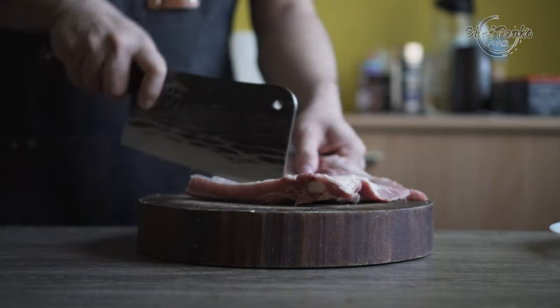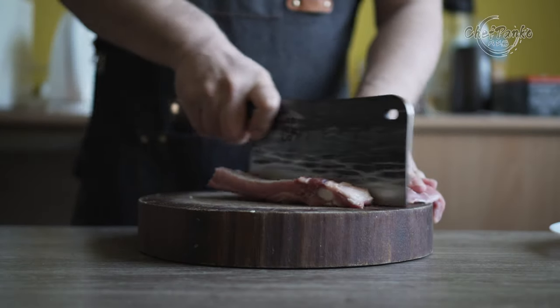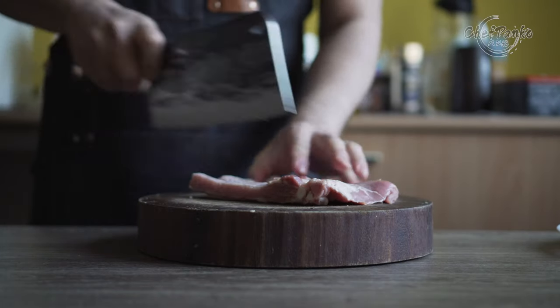If this video helps you decide, please give it a thumbs up since that will help the channel a lot. Now with the disclosures out of the way, let's start with the review of the Denja bone cleaver.